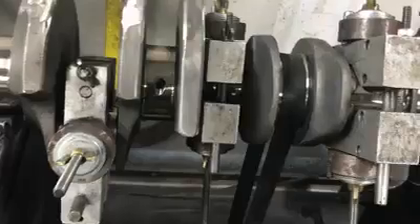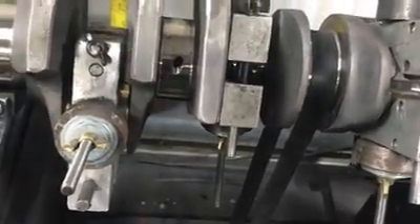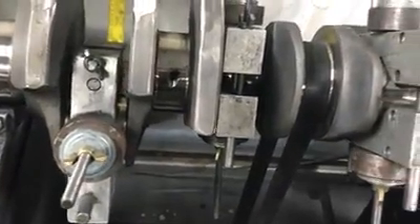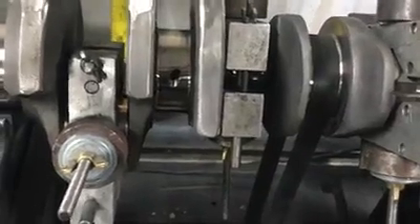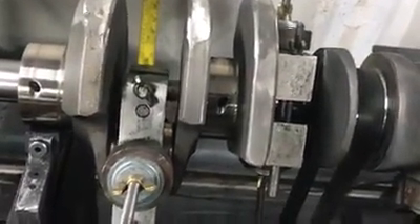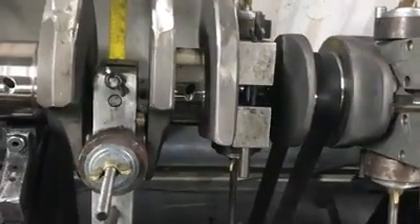I've just got this crankshaft wiped down — wiped all the dust off and got it really close. You have to wipe the dust off because, believe it or not, the dust from grinding on the crankshaft can actually be read by the balancer. If you don't get all the dust off, it affects the way you end up balanced — and then when you go to wash your crankshaft, you end up with a slightly imbalanced crankshaft.